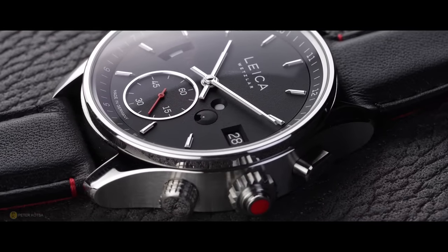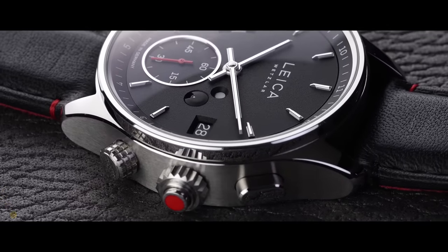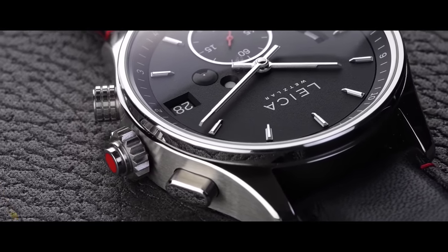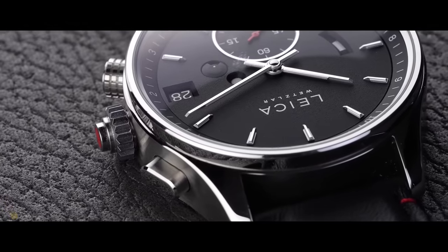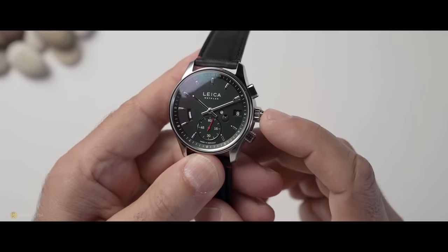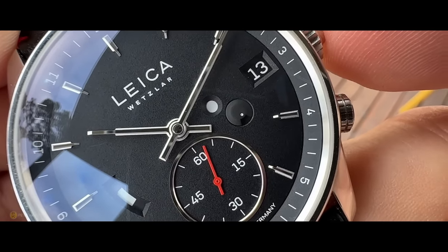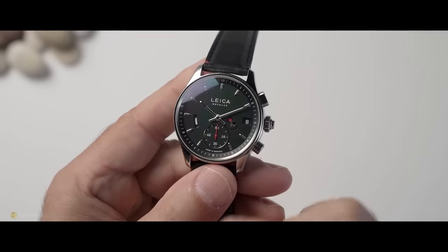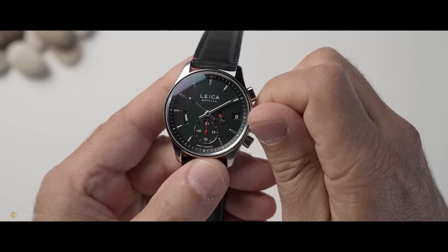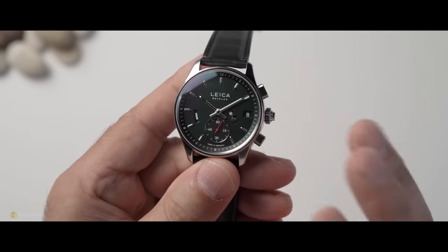One thing that caught my attention was that crown. Visually, you can see it's got Leica's painted red dot. However, it's not a standard crown where you pull it out to hack the movement. This is a working prototype, so you'll probably see a lot of scratches and marks — it's been manhandled by many people. It's a crown that you push in to start the movement, and you push it in again to hack it and stop. So now we can adjust the time. When you push once, there's a red dot and the seconds hand stops. Push again and there's a white dot — the seconds hand starts and the watch is functional.